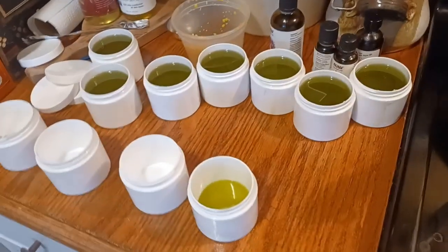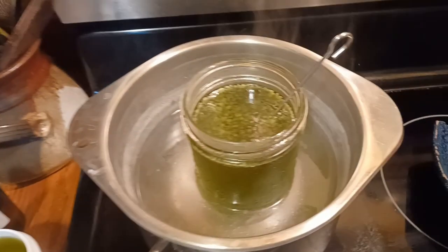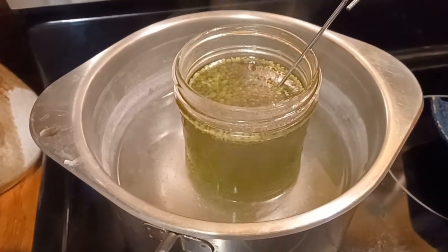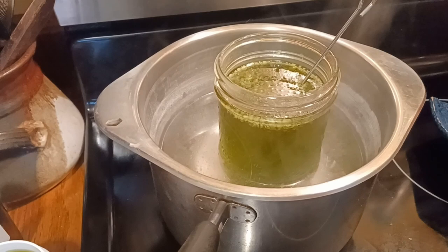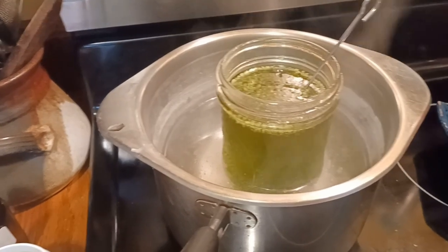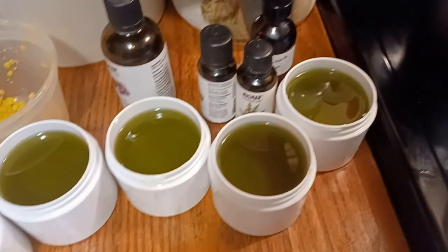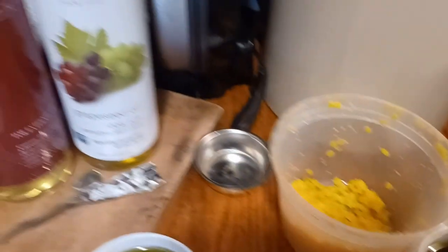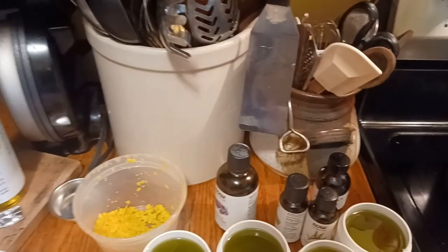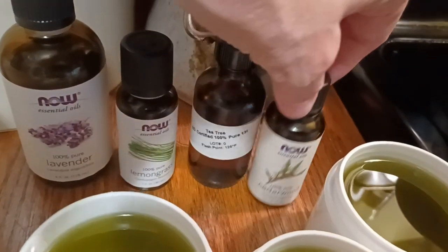I thought I'd better catch you guys up with my healing herb ointment I've been making from that luscious plantain I found in Williamsburg. This is the very end of the process, and yes, the reason it is green is because of the plantain, the yarrow, and the dandelion - it really makes it green when you infuse it. I did it overnight, and then the whole next day - I only had it on heat for a few hours, and the rest of the time it just sat. Here it is in the four-ounce tubs. I add beeswax, grapeseed oil, almond oil, shea butter, and then for essential oils I have lavender, lemongrass, tea tree, and cedarwood.